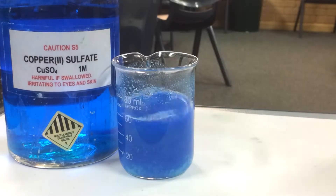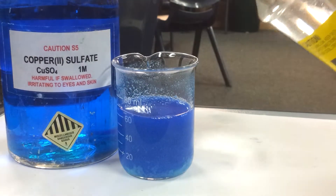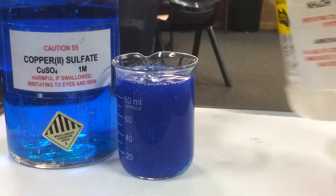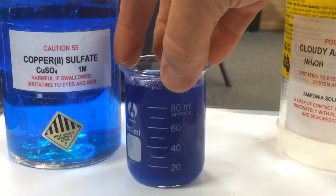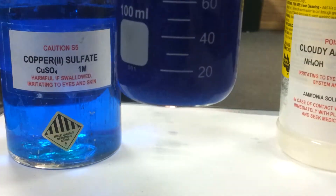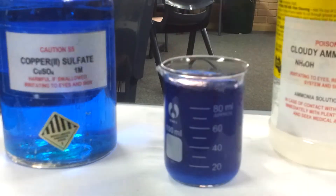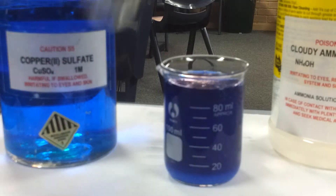Still got some of that copper hydroxide. Wow, look how blue that is — isn't that beautiful? I don't know if you can see through it, but if we put it in a test tube, we'll be able to see through it.